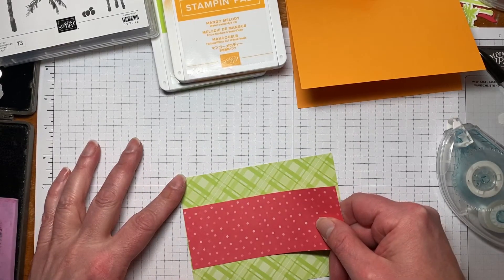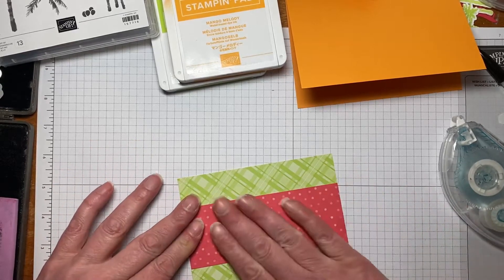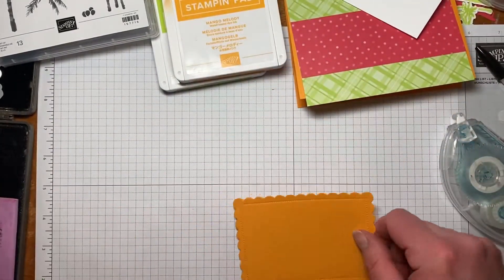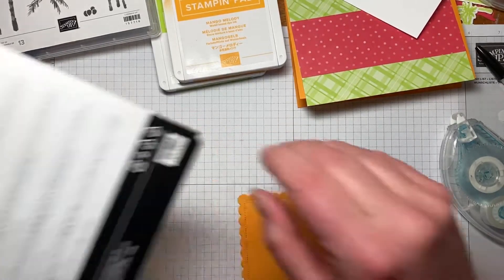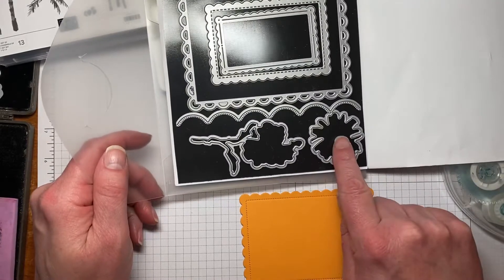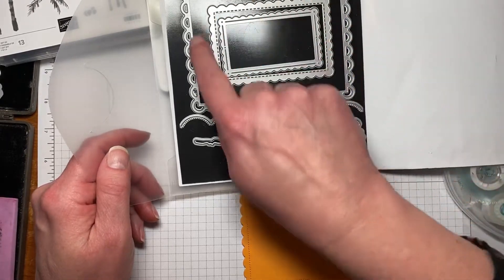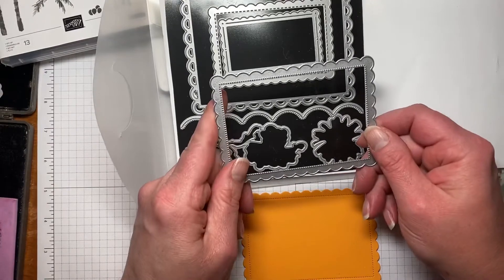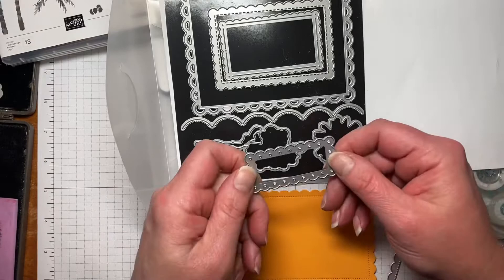We're going to seal and center it right here in the middle. Then I cut a piece of Mango Melody. The dies I used are the Scalloped Contour Dies, and these do have a coordinating stamp set that goes with them. I love these dies so much — I used the second-to-biggest rectangle to cut this one out, and then we're going to use this one for our sentiment.